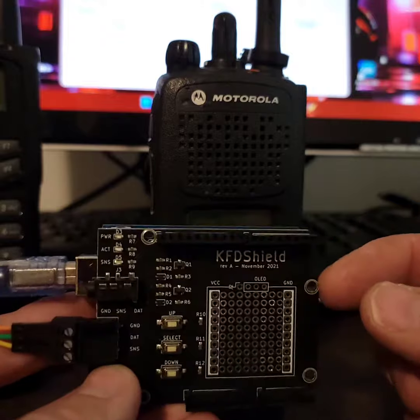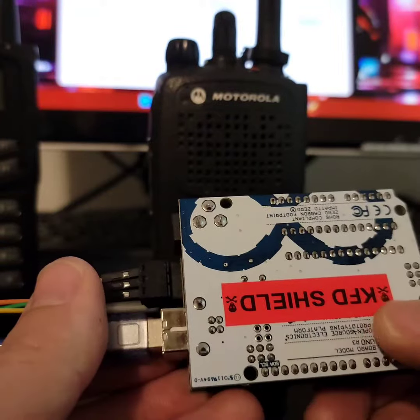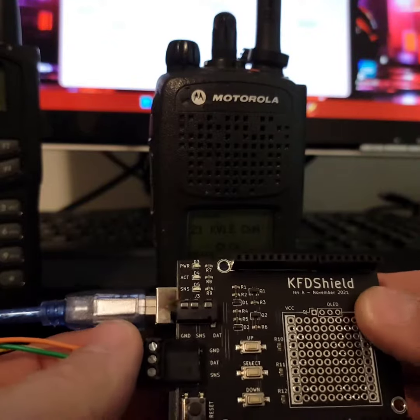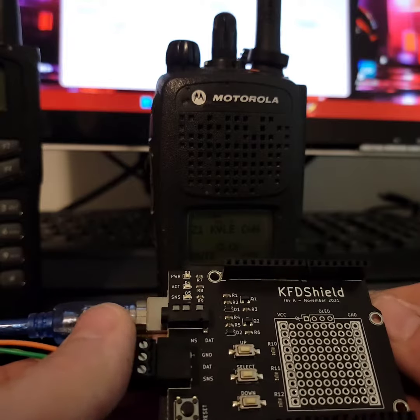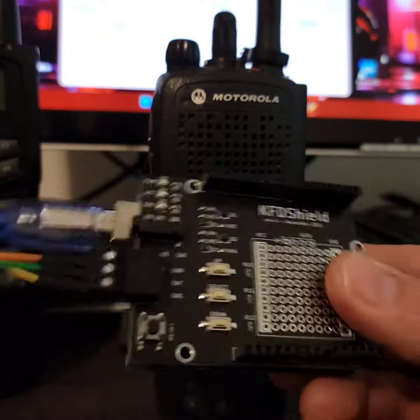This shield — this Arduino shield — is only like $25 on the Omaha Comms website. All you do is take an Arduino, use Arduino IDE to flash the KFD Shield firmware on there, which is available at their GitHub website. And then you download their version of KFD Tool — it's an arm of KFD Tool that is designed specifically for the shield.